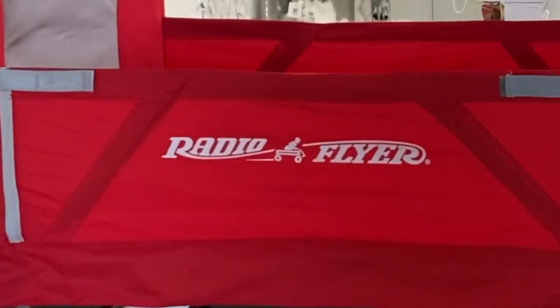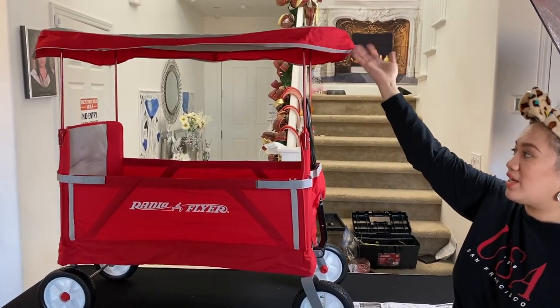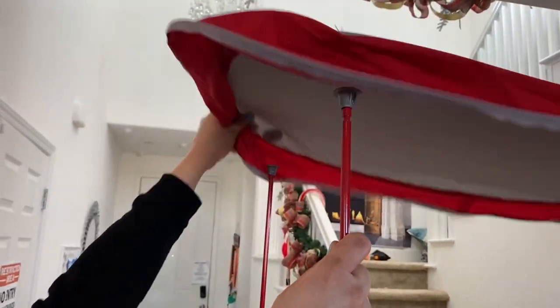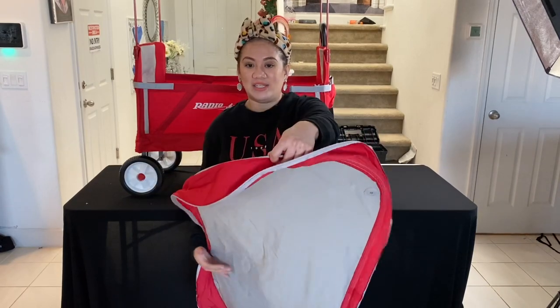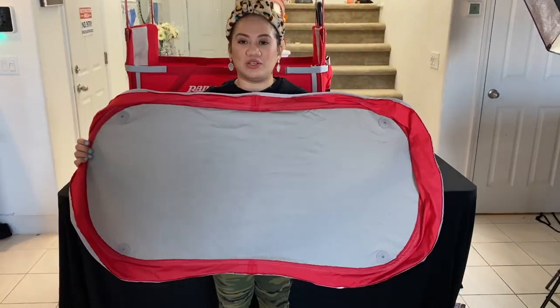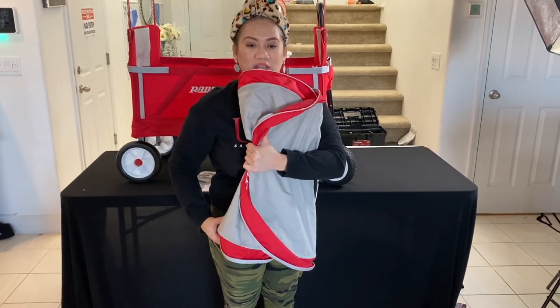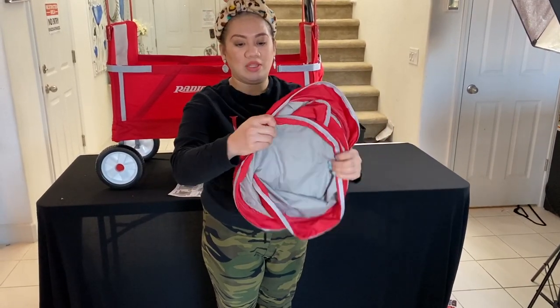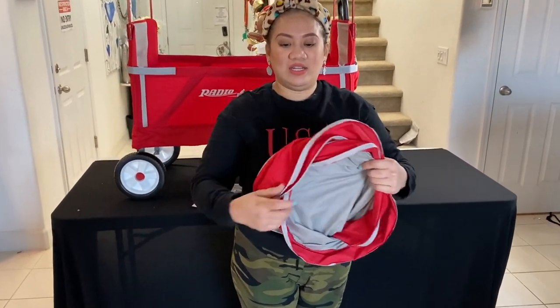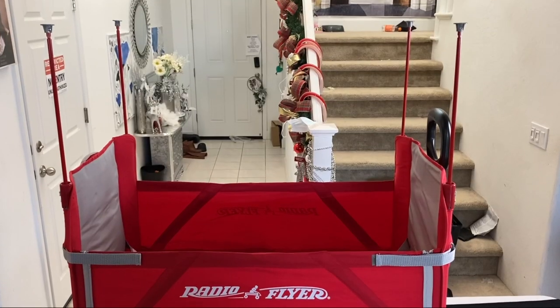Once you're done at the park, unfold your wagon and take your canopy off from all the angles and the four poles. To fold the Radio Flyer canopy: make sure the Radio Flyer logo is on the outside, put your right side in first, then the flyer on top, hold it and it will create a circle — just adjust it and put the Radio Flyer into this pocket and you're good to go.